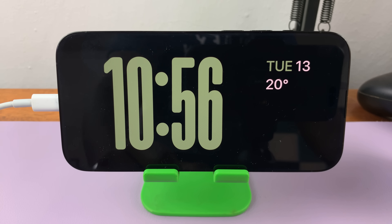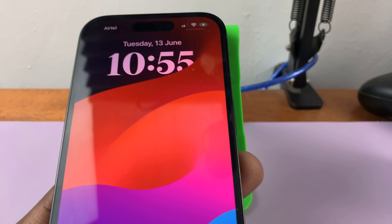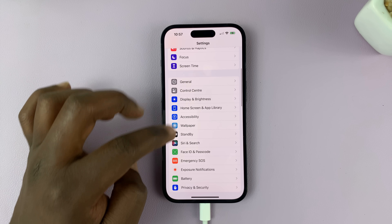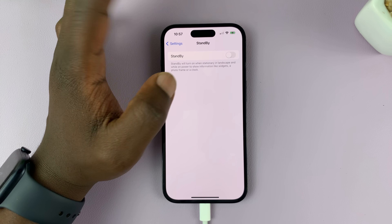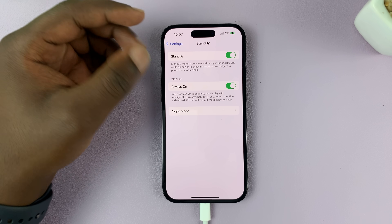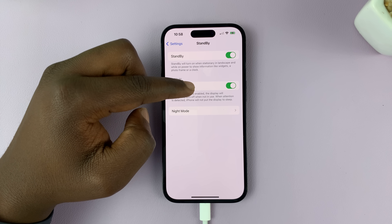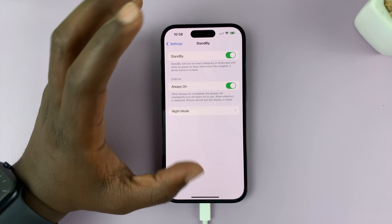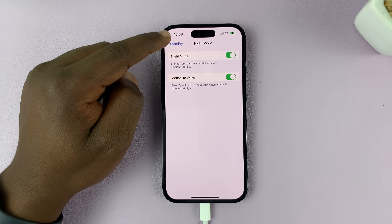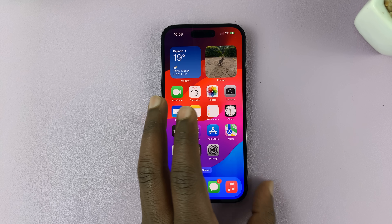That's basically how to use the standby mode on your iPhone. Going back to Settings and then Standby, you have the option to disable standby if you want to, or if you think it's draining your battery, you can turn it off from there. You can also leave it on and choose whether to keep the always-on display — when always-on is enabled, the display will intelligently turn off when it's not in use. You also have Night Mode, which presents standby in a red tint with low ambient lighting. So you can play around with all those settings — that's basically how to use Standby Mode in iOS 17 for your iPhone.